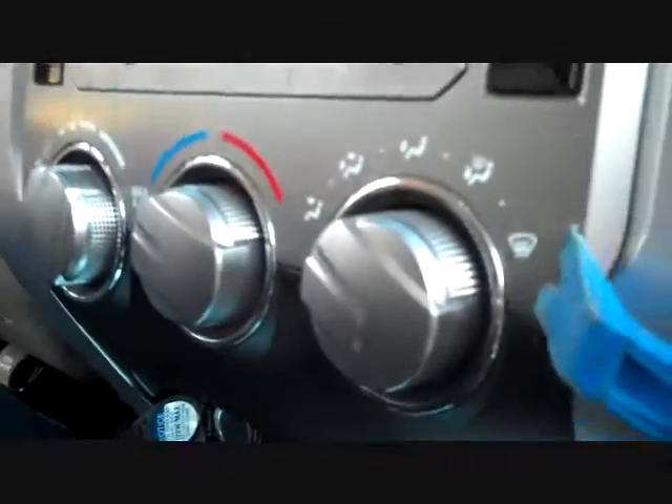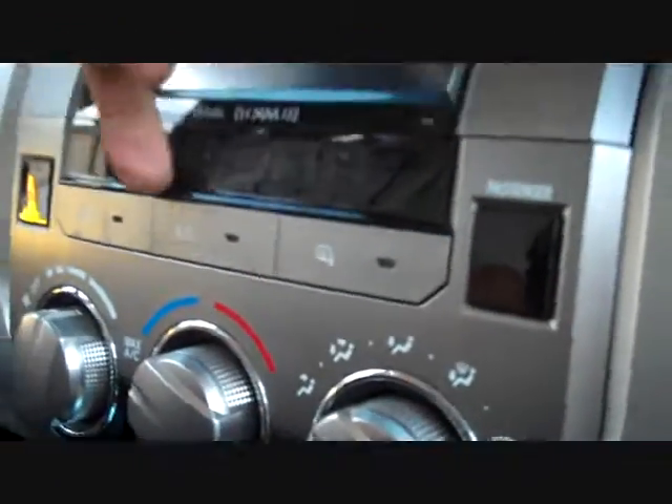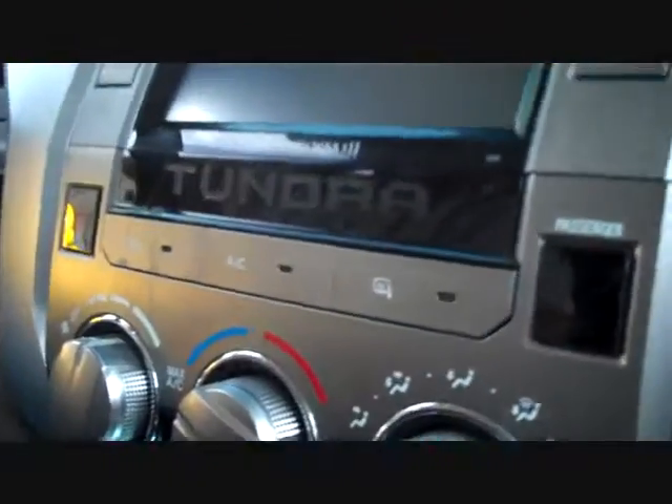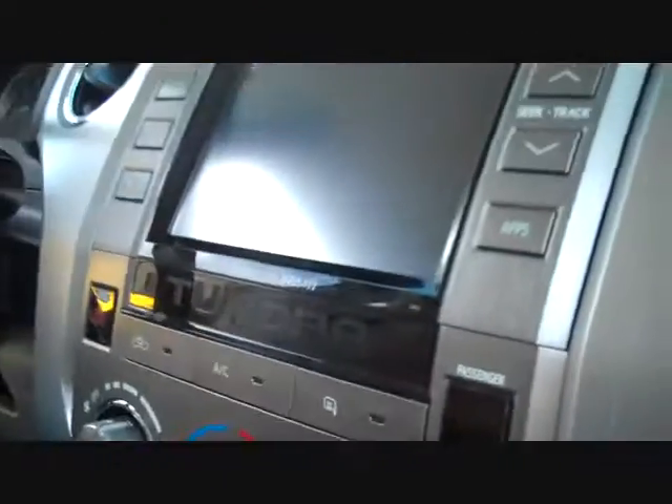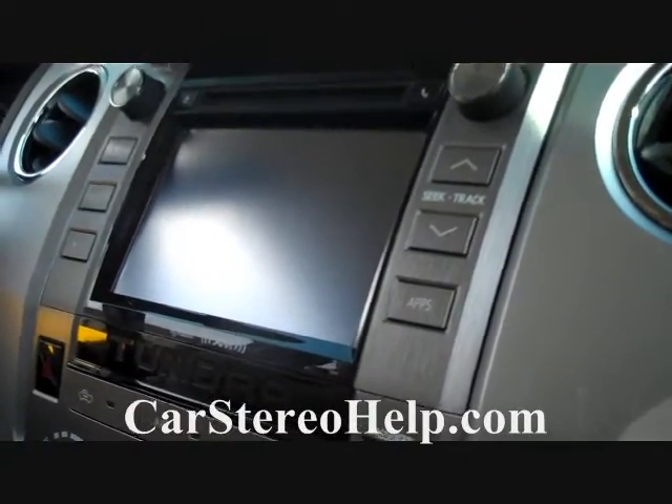To remove this panel, start at the bottom and pry along the edges to get the AC controls and the Tundra insignia across the top to pull away from the dash. This is how you remove the stereo from a 2014 Toyota Tundra. Hope this video has been helpful — thank you for watching.